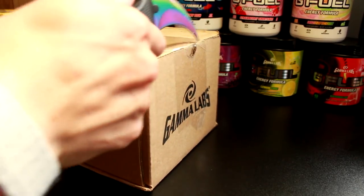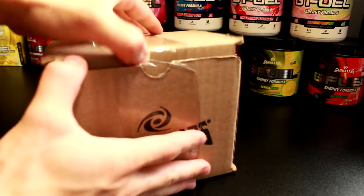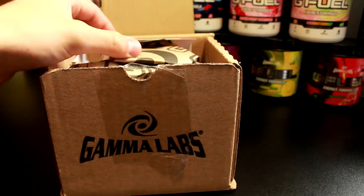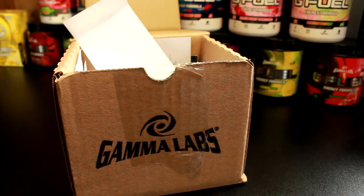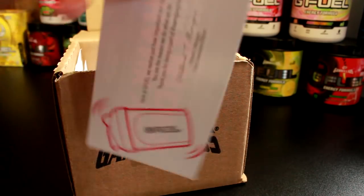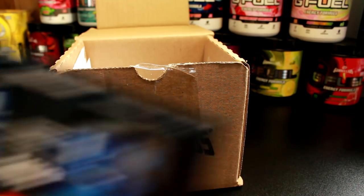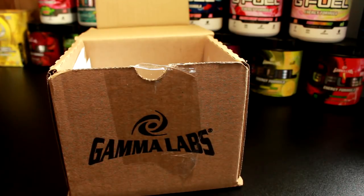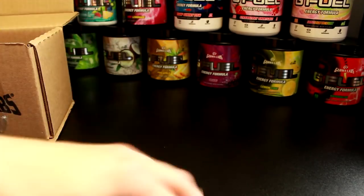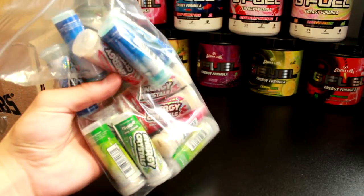I'm gonna open these up here and get a close-up for you guys. So let's see what we got. First in this box there's some packing stuff, then we have what looks like a sticker, the regular G Fuel thank-you card, and then something from Digital Storm — they gave me two Digital Storm things. And then we have the G Fuel Energy. I thought they were supposed to come in a box but I guess not.